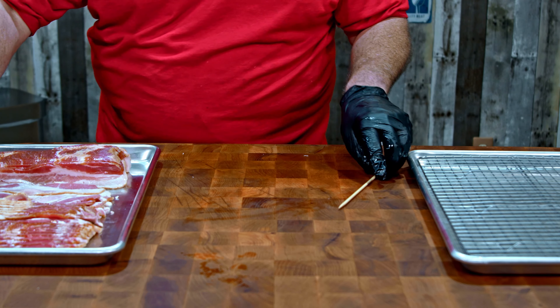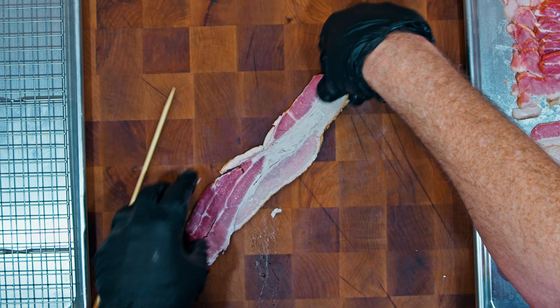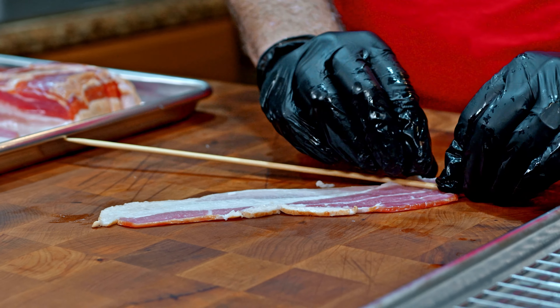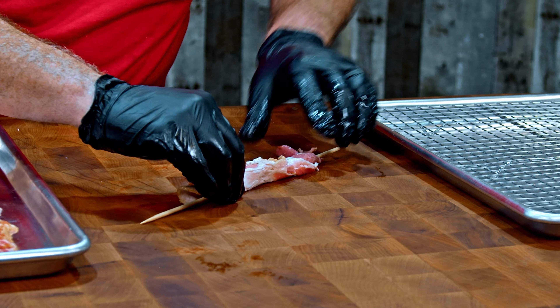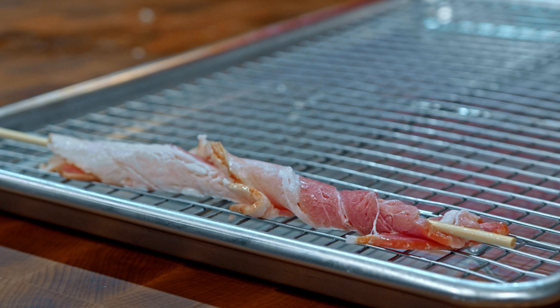We're going to start with a skewer and a piece of thin sliced bacon. I'm going to lay the bacon kind of at an angle, then start at the flat end and just roll the bacon onto the skewer. And then onto the tray it goes — I just need to make 11 more of these.